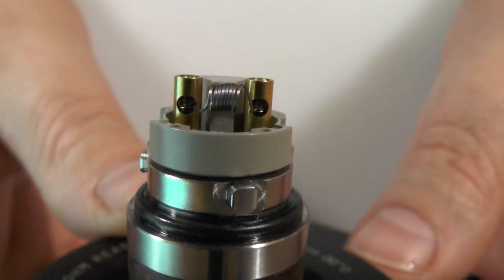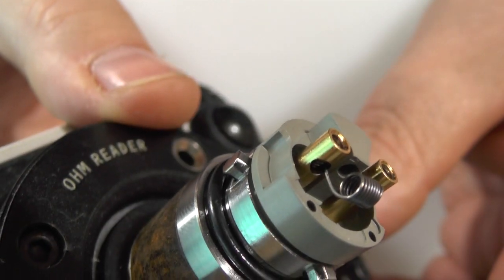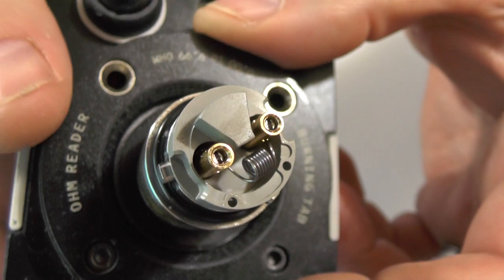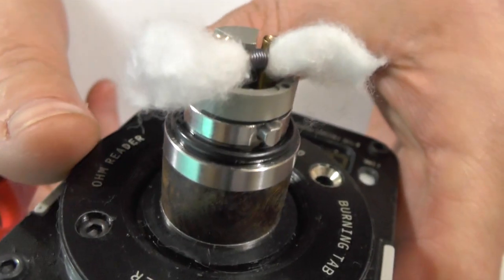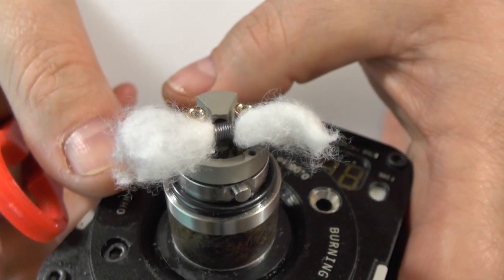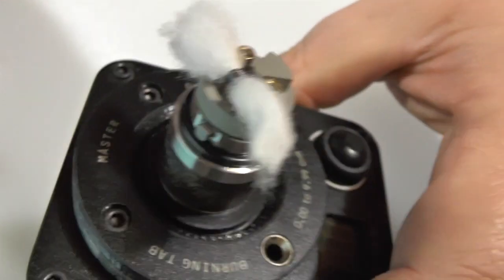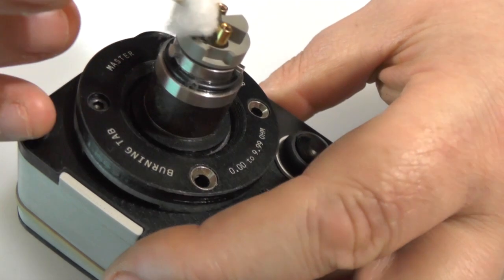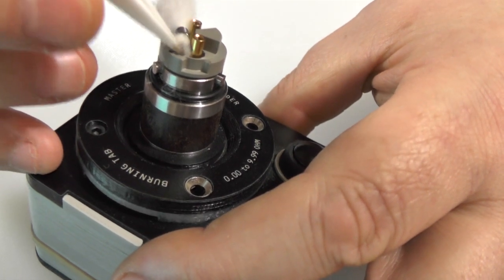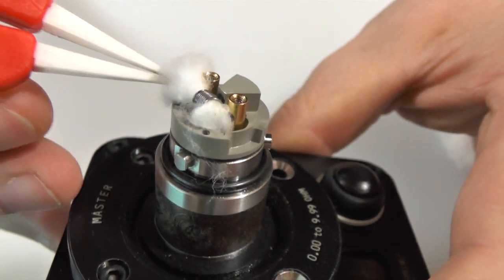Hopefully you can see my beautiful coil there. You can see it's slap bang in front of the air hole — the air hole is right behind it. So we'll just pack this out with cotton now. As I've learnt with the other deck, more cotton is better when it comes to the Squape X. So I've got a little bit there, I'm just going to fold it and tuck it down, just pop it right in front — you know the drill. If you've seen the other review, you'll know that you want to get the cotton down in front of the hole there and fill out that deck.